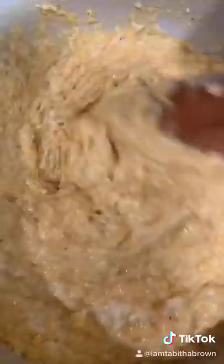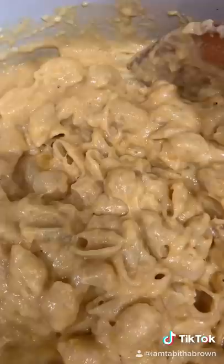Add a little veggie broth, stir some more. Add your noodles back. See that? That's cheese, baby. Now you can bake it if you want to or leave it like that. Add a little paprika. Oh God, we thank you. Amen.